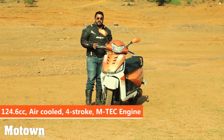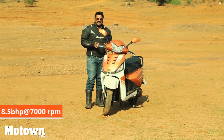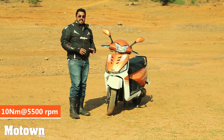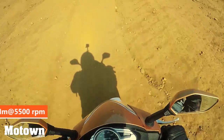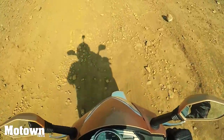The Gusto 125 has a 124.6cc air-cooled four-stroke Emtek engine which produces 8.5bhp at 7000rpm and 10Nm of torque at 6500rpm. What this translates into is adequate pulling power, and this power comes in somewhere a little after the mid-range of the power band.